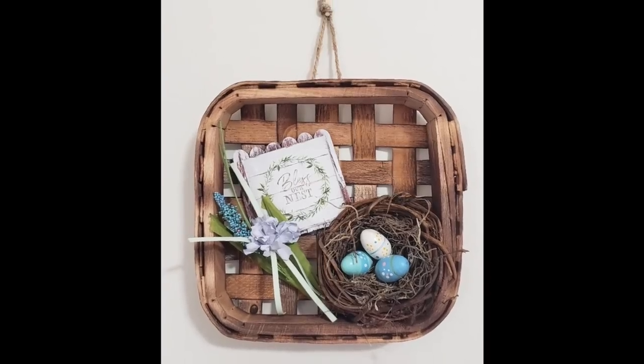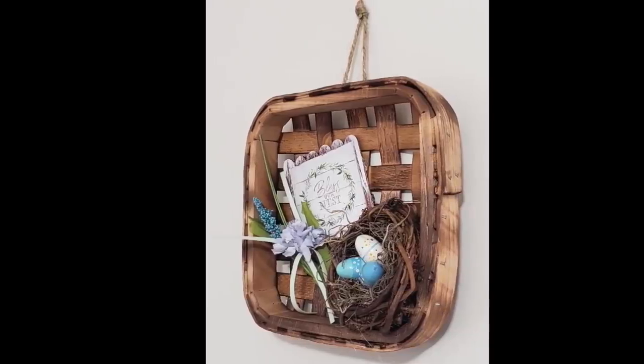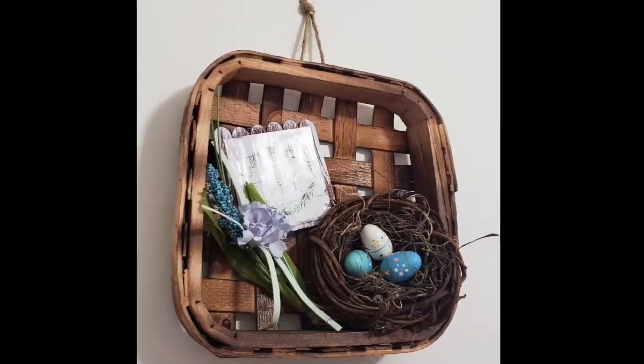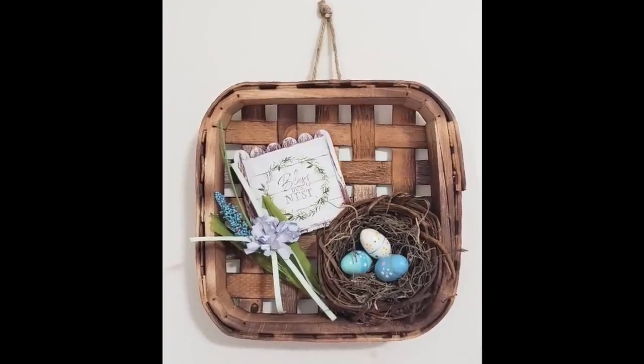And there's our finished piece. This one was so simple and took me less than 10 minutes to make, but I absolutely love it. It is so spring and so fresh and I am enjoying having it as part of my home decor.